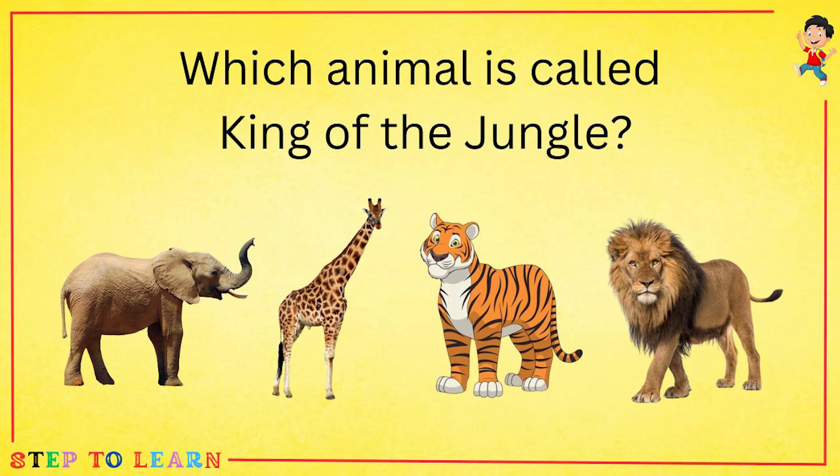Which animal is called the king of the jungle: elephant, giraffe, tiger, or a lion? A lion is called the king of the jungle.